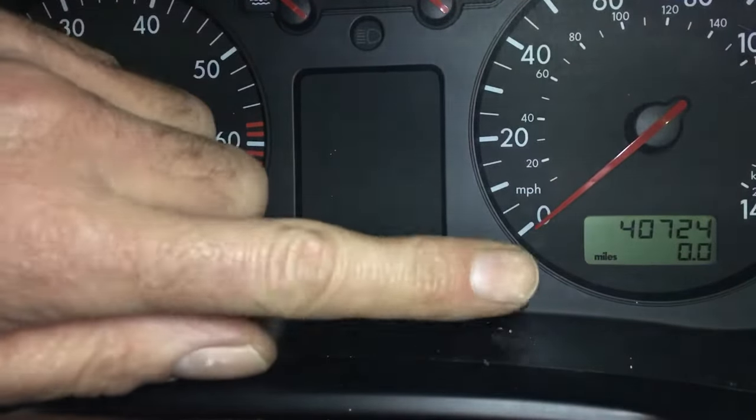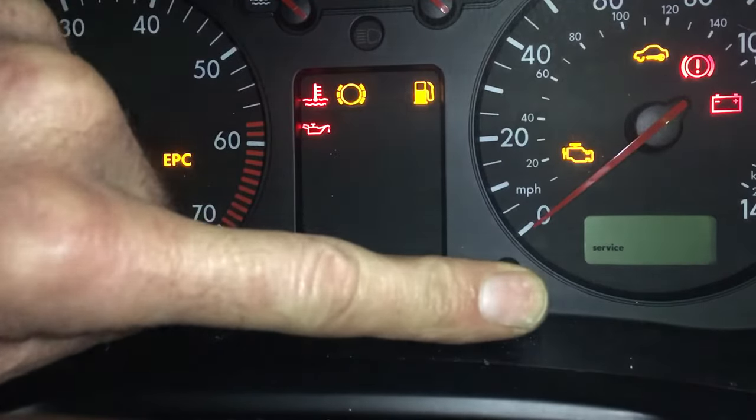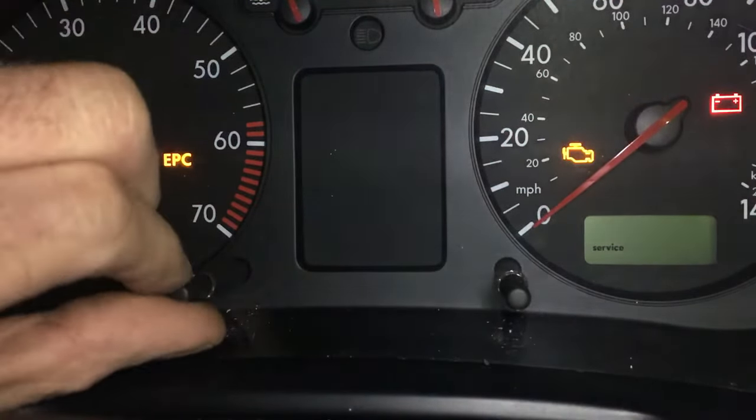So, nice and easy. Press and hold the trip button, turn the ignition on. You can see it says service. Come over to the time button, twist it clockwise.